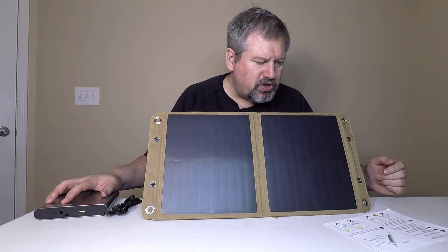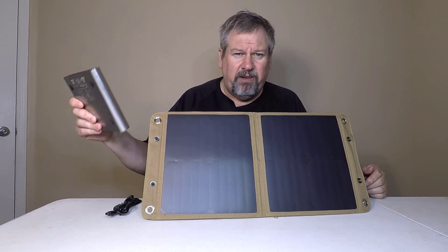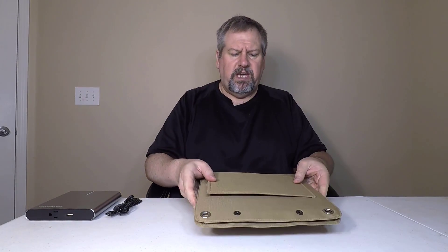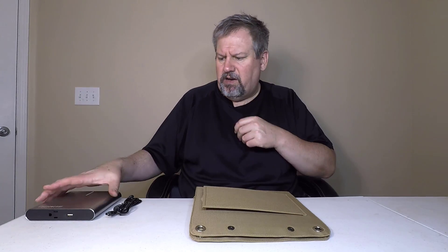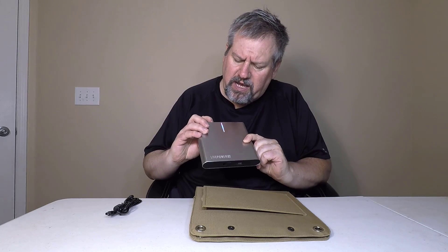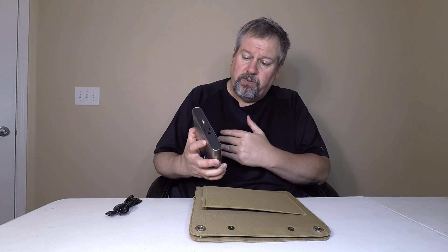They've got some instructions here on how to position it and all that. Basically this will charge your LifePower A2 and away you go. You can check this out on their website at lifepower.b. We've gotten a chance to test this out for quite a few days — putting it in the sun, draining it down, then charging up our LifePower again. I love this unit, the A2. This is really great for keeping you charged and on the run, and it looks good too. I'd highly recommend it — be sure to check it out.